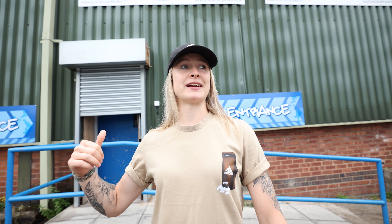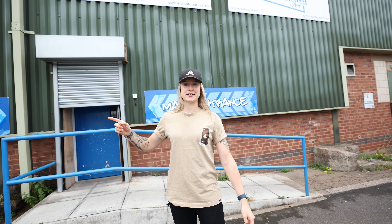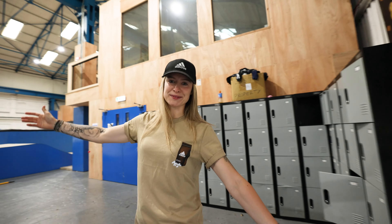We're going to go inside because it is raining — classic England even though it's summer — and we're going to see Tom Justice who is helping us out building the bike today, so let's go. Welcome, this is the Asylum Skate Park.